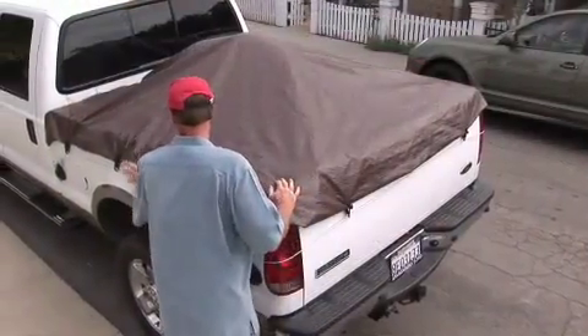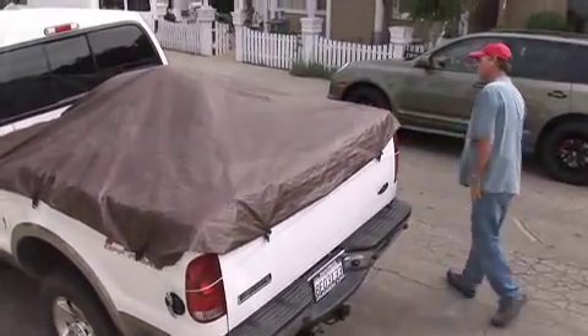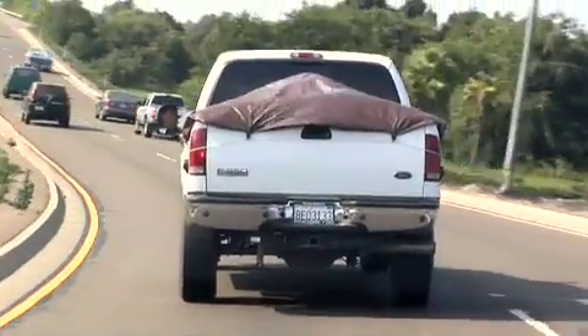Take a look around to make sure everything is secure and make any minor adjustments as necessary. Then you're ready to hit the road. The tie pod tarp system is the fast, efficient solution for your trucking needs.